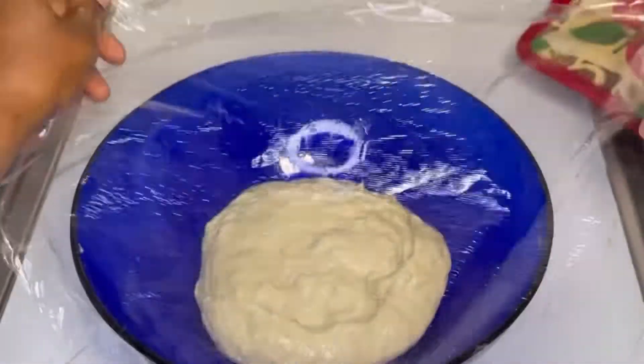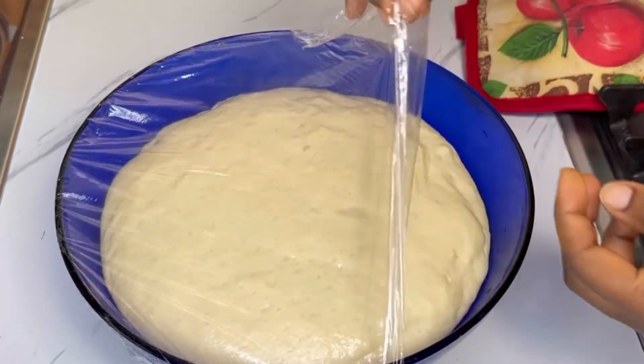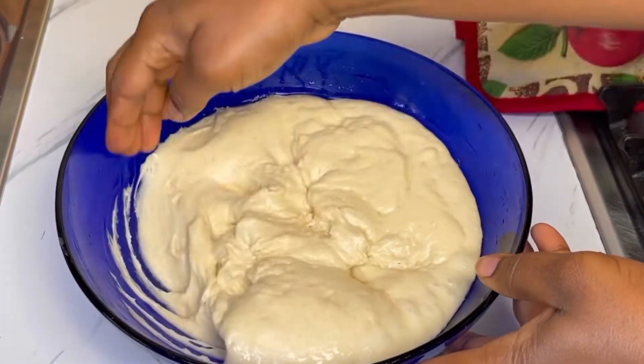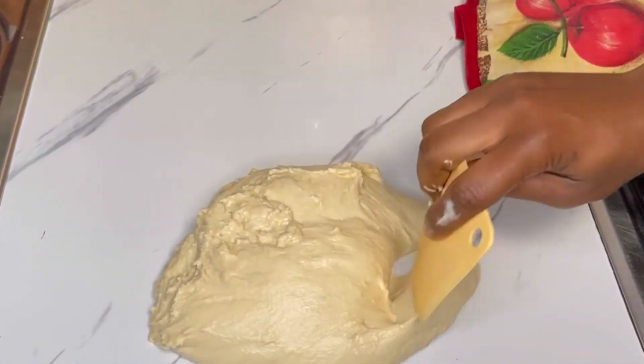Brush the bowl with a little bit of oil as well. Then cover it and let it rise for one hour or until doubled in size. As you can tell here, it has doubled in size — I'll deflate the dough and transfer it onto my working surface.